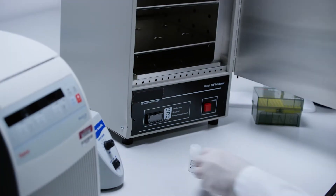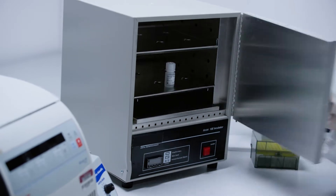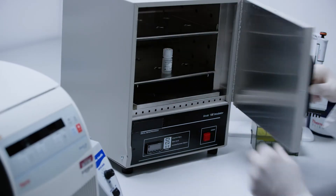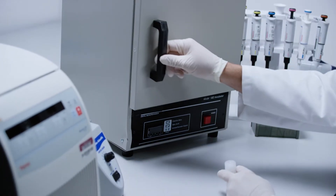Begin the assay using the chosen incubator to pre-warm the lysis mixture at 37 degrees Celsius for 30 minutes, followed by gentle swirling. Store at room temperature until usage.